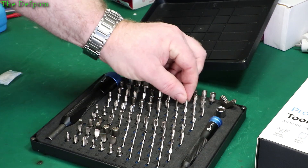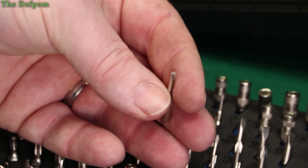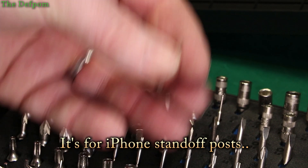So we've got some more tri-wings up here. What's that bit there? It's an interesting one — it's like a flat cross head. A bit of a strange bit. I haven't seen this one before.